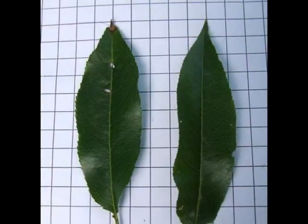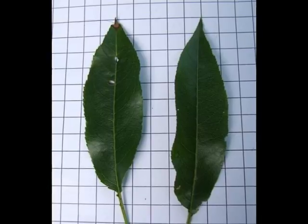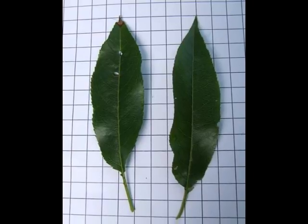Here a close-up of the glossy green, willow-like, lanceolate leaves. Notice that they will have glands at the base of the lamina, where the petiole meets the lamina, as with most Prunus.